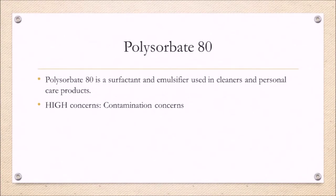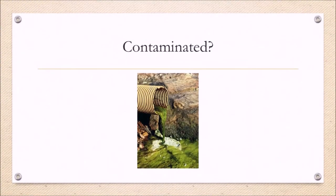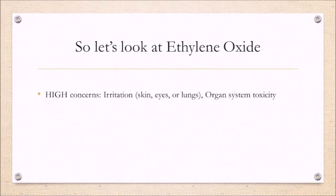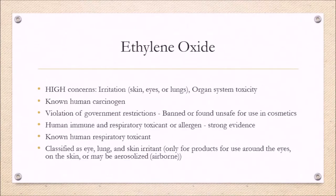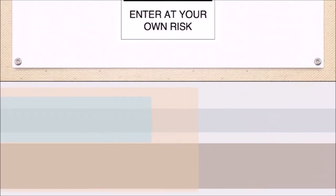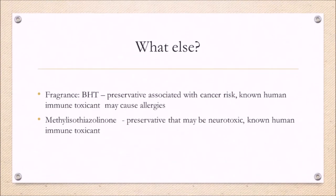How about another ingredient — polysorbate 80? This ingredient in itself doesn't cause too much worry; it's an emulsifier for cleaning and beauty products. Here's where you run into trouble: it might not be toxic itself, but there's a chance it's been contaminated with 1,4-dioxane, a known carcinogen, and ethylene oxide. Ethylene oxide has big concerns regarding irritation and is also a known carcinogen. To be clear, I'm not saying these contaminants are in this product — I'm saying there's a possibility that some ingredients may or may not be contaminated.